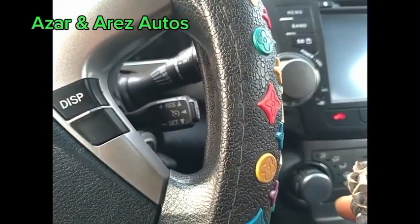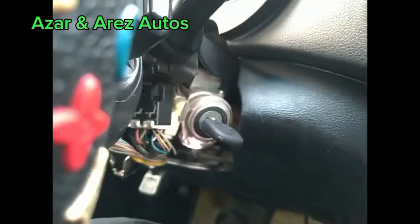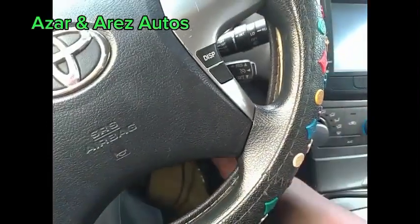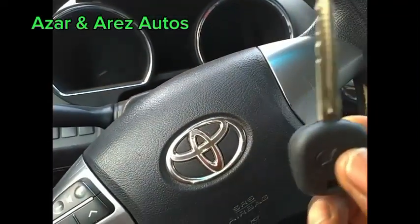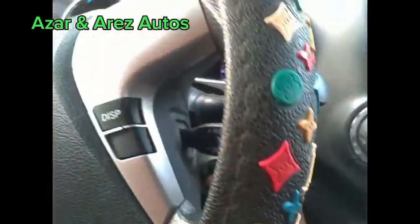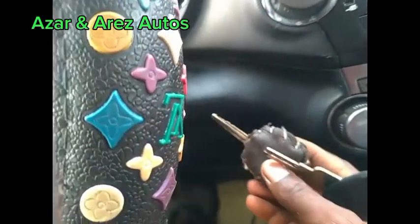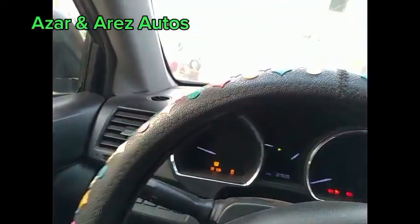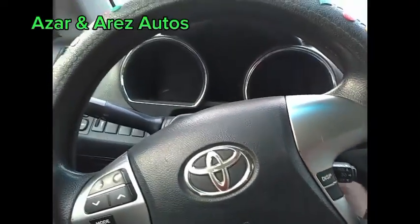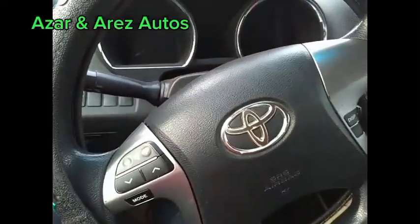I've inserted the key to be learned — that's the new key — and the immobilizer light has gone out. I've finally programmed the key, as you can see. This is the owner's original key. This is Azana Rez O2 — kindly like, share, and subscribe to my channel. Thank you for watching.